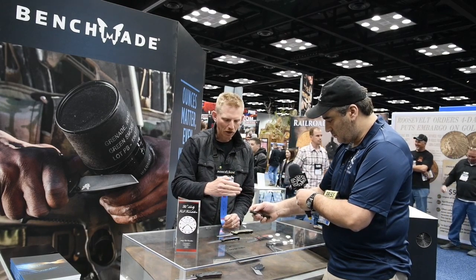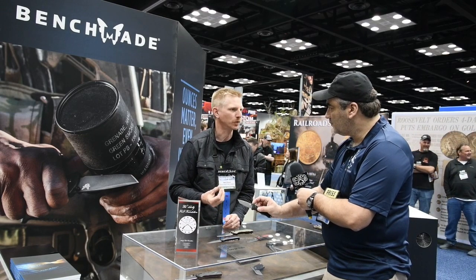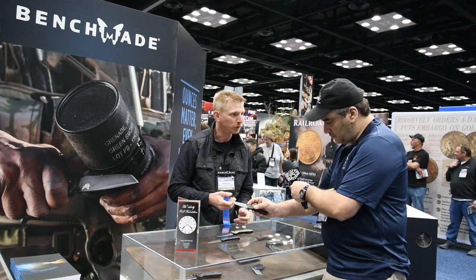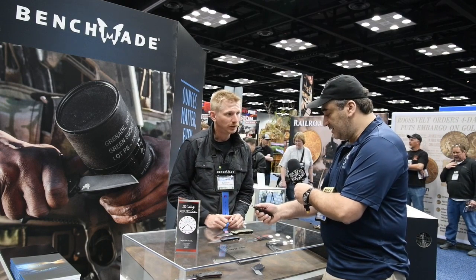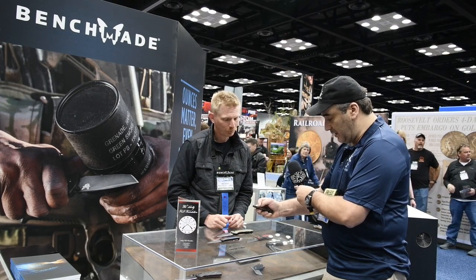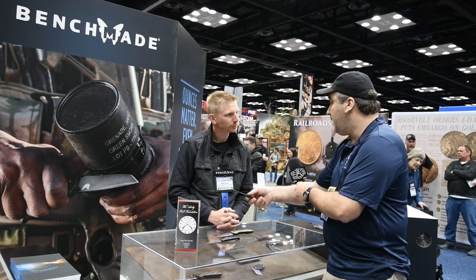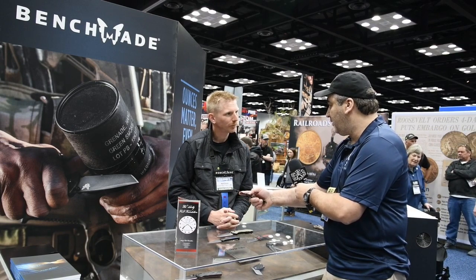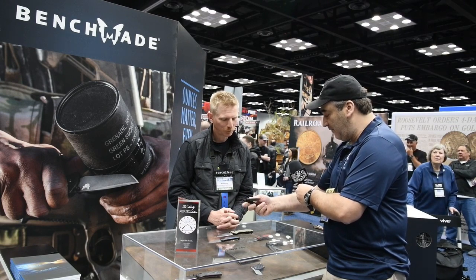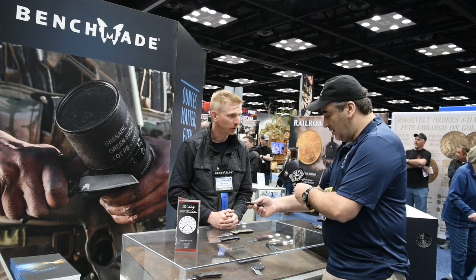You get a little bit better cutting edge as a result. The benefit to a Tanto, of course, is that you get a lot of tip strength for puncturing. This knife, as you've got it in your hand, you can feel how light it is. It's exceptionally light, and the mechanism on there is about as smooth as you're possibly going to get. If you have a big hand, it can be difficult to manipulate a smaller knife, but my hand fits fairly well. And it's the axis lock, so it's totally ambidextrous either way.